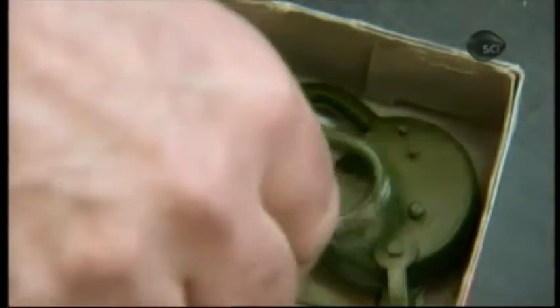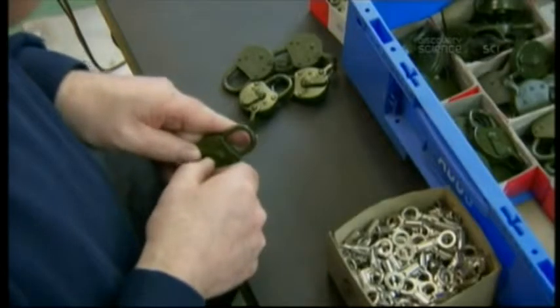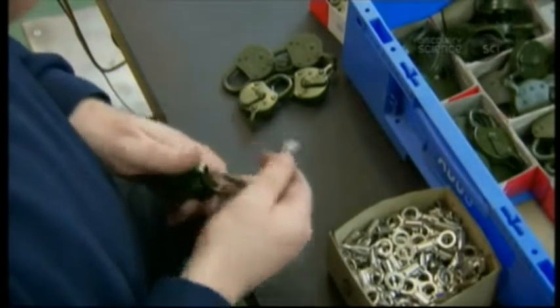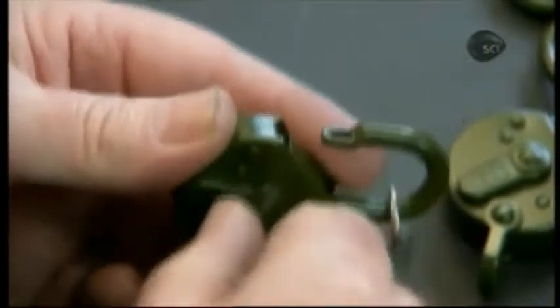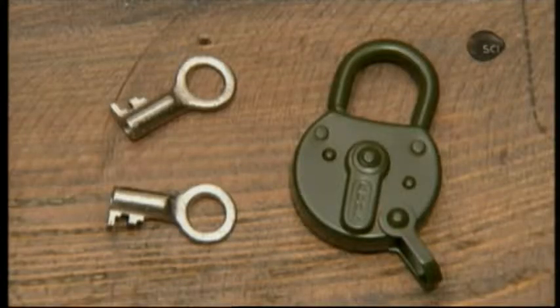A standard padlock comes with two keys. If the owner loses them both, the lock will usually need to be replaced. That's because the keycode is never written on the lock body, to avoid tipping off thieves. The technician confirms that both keys work, and this lever padlock is now ready to thwart criminals and safeguard possessions.